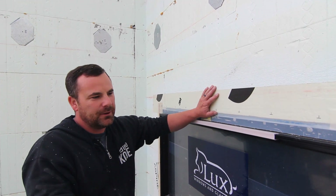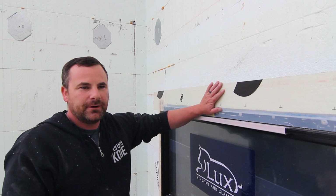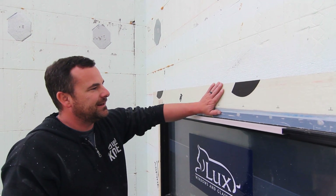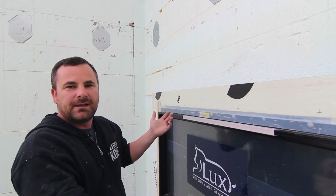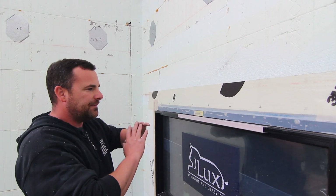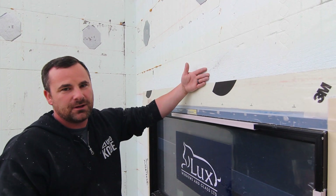I saved the 3M tape for last. I don't like mixing products, but I'm happy with the Nova Flash and super happy with the 3M — it adheres better to the foam. So we did that. Basically we're done for now. We'll let the siders take over — they'll do a drip cap, and if it was me, I'd do another peel and stick on top of that.